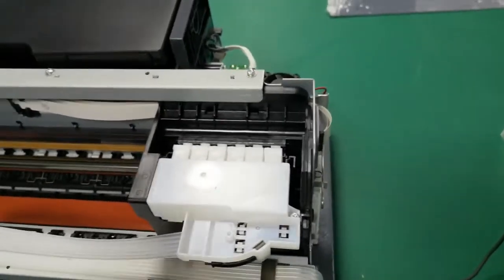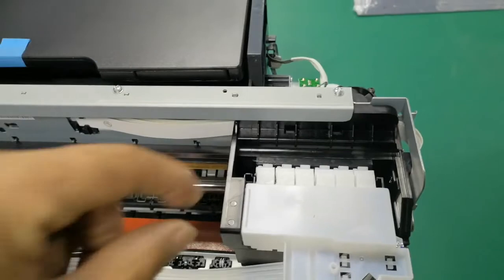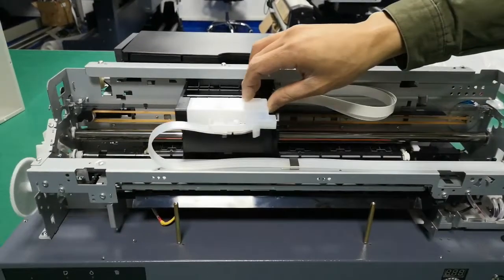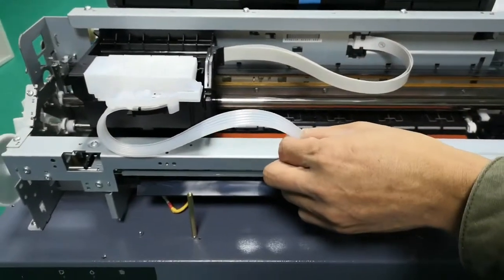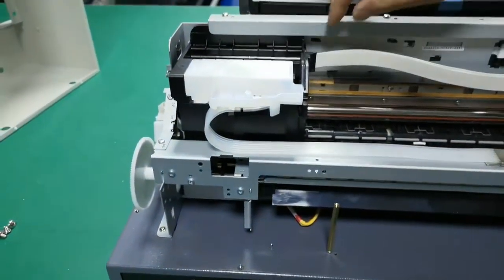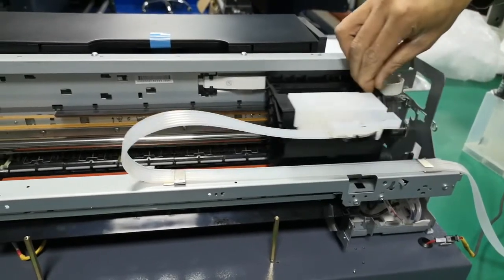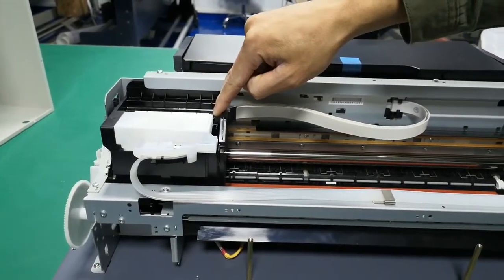We can also turn on the printer, then power it off. We can also move these cartridges. Now, we try to move the cartridge from right to left to make sure our ink table has enough room to move. Okay, and now turn it back. Move a few times to check. Make sure the cartridge can move easily.